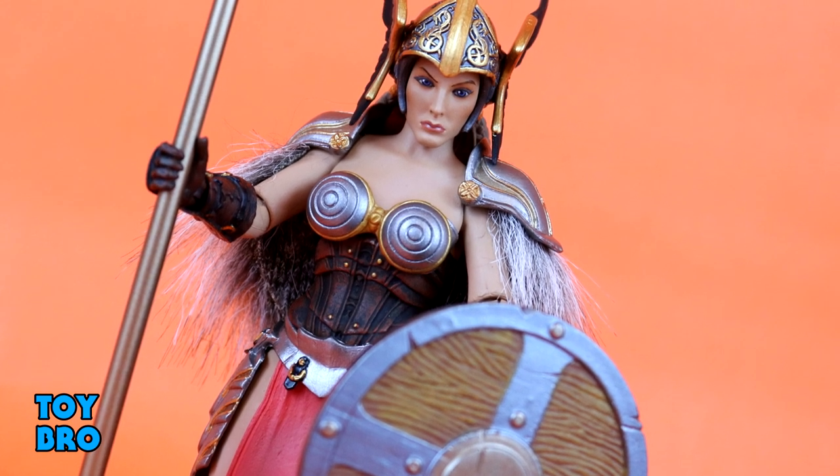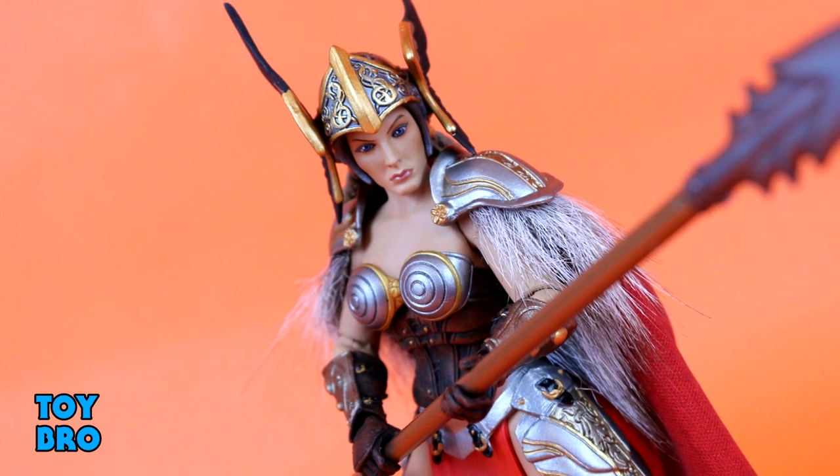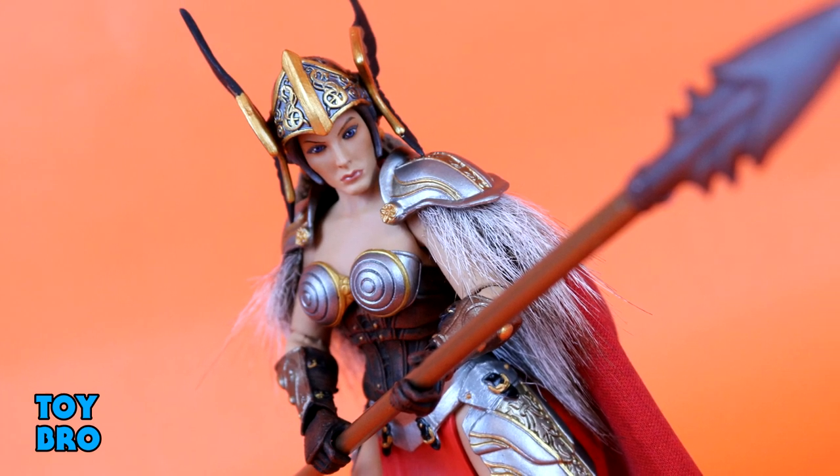That's going to do it for this look at the Mythic Legion's Freya of Deadhall figure. Let me know what you guys think. Feel free to like, comment, subscribe, and share. Until next time.